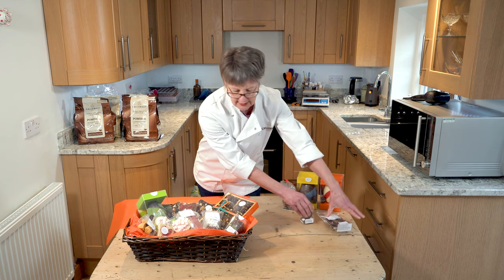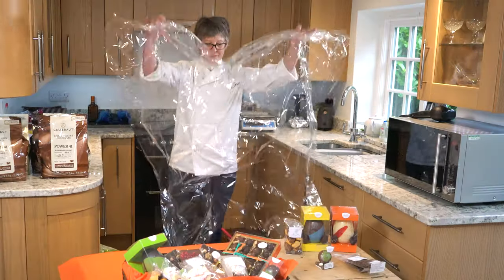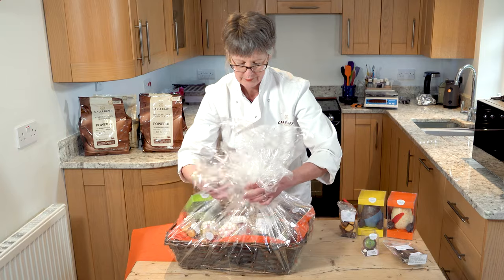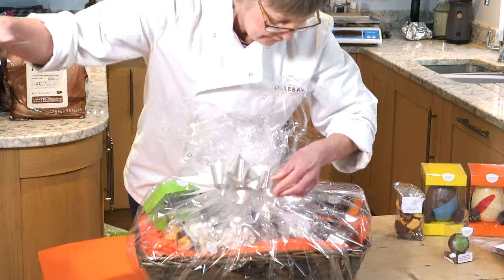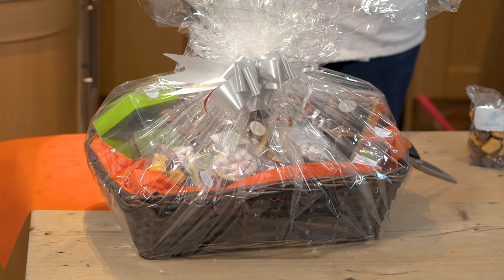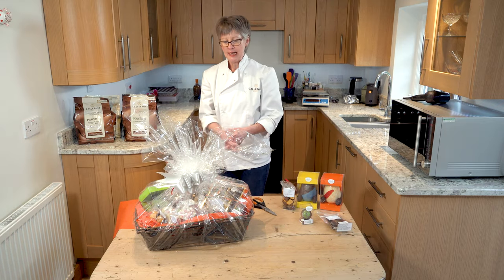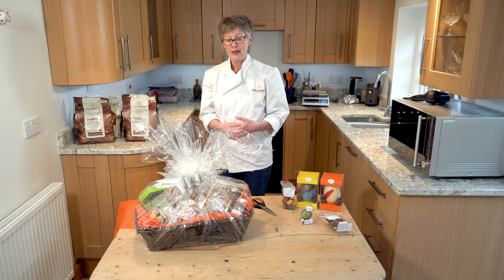Next we're going to make it look pretty in a bit of cellophane paper. So here we have it — the finished chocolate hamper. This one has, as you've seen, a huge collection of different things in there. You can put in your hamper how little or how much you would like, and the website has a range of price points that would make sense to you.